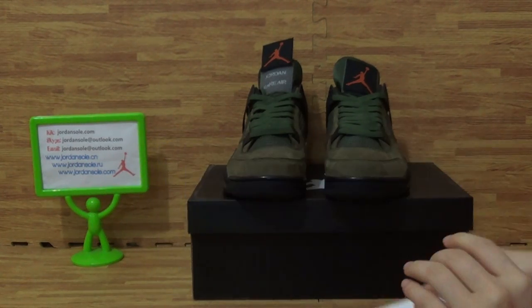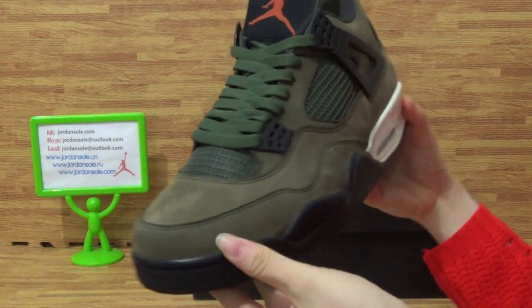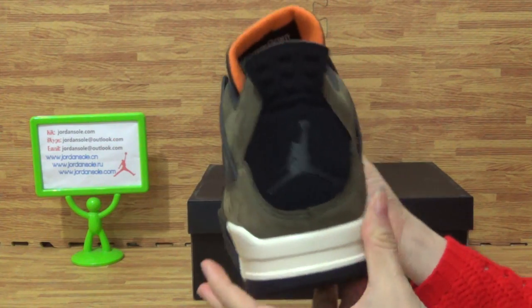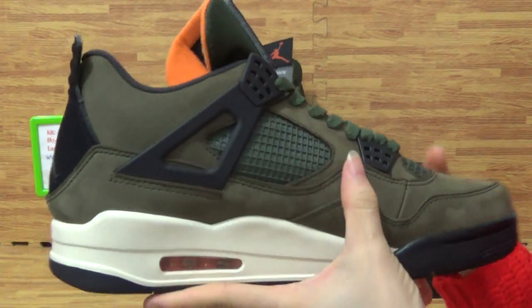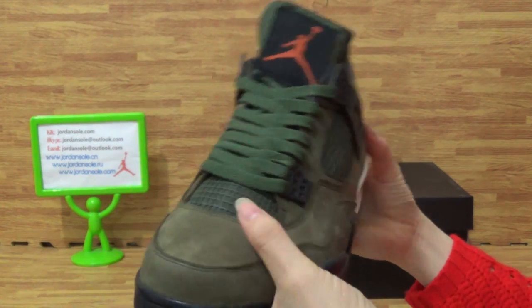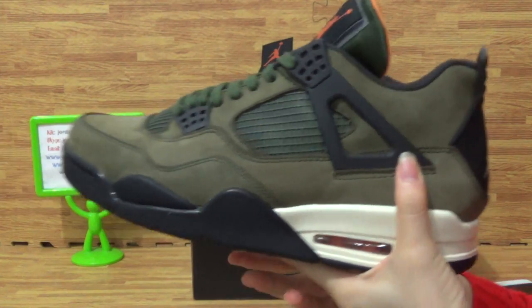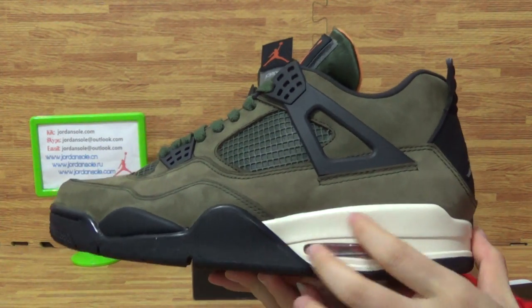Alright, today we got this pair of shoes on the widget. Authentical Jordan 4. Yes, as you can see, this colorway is special — have a look at the shoes.